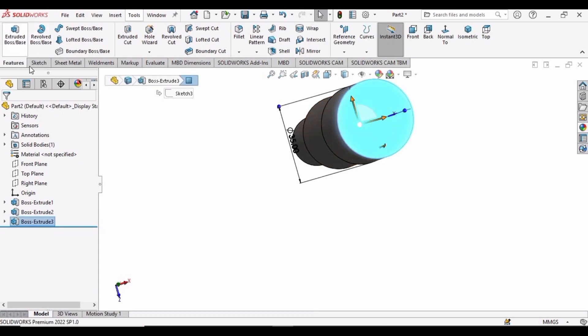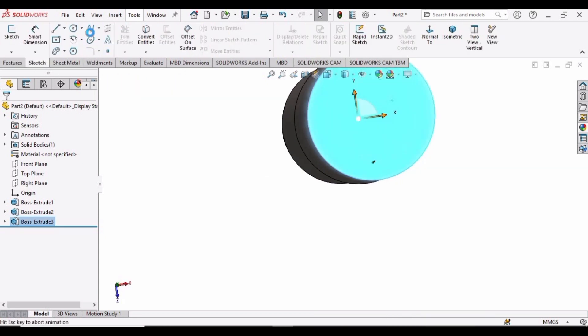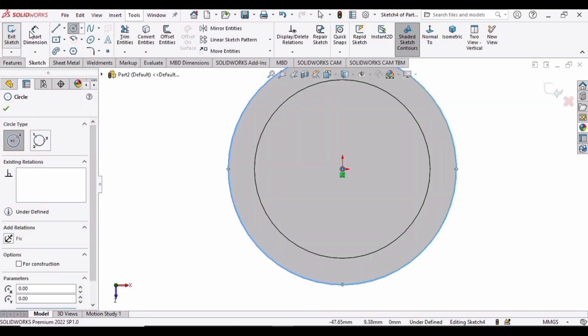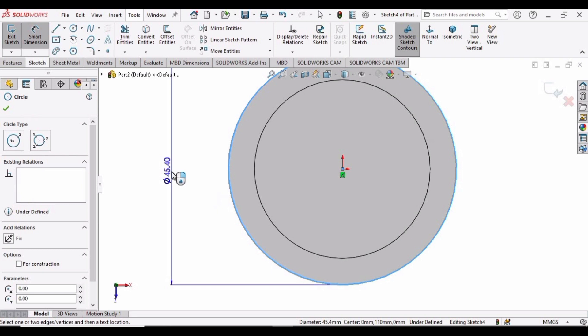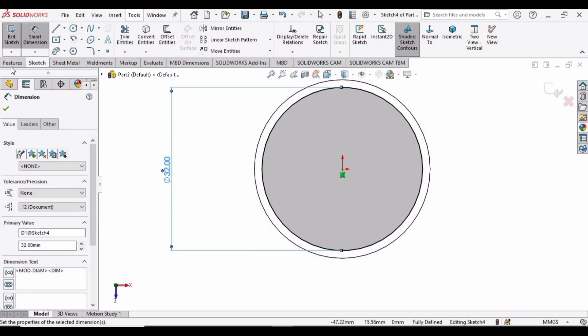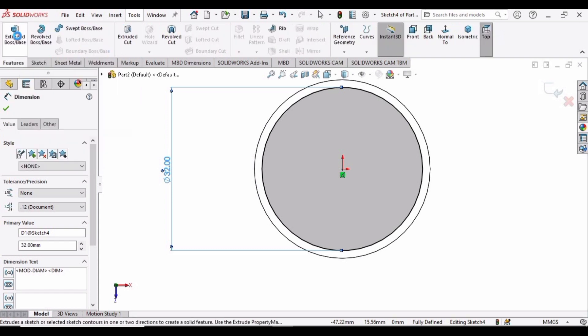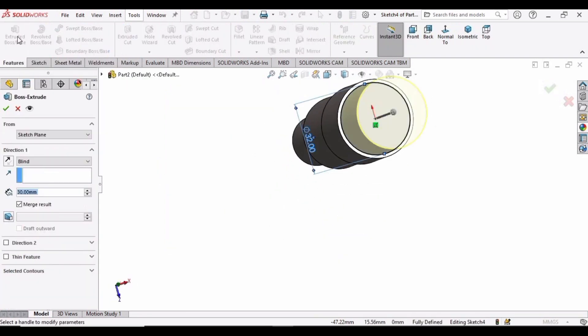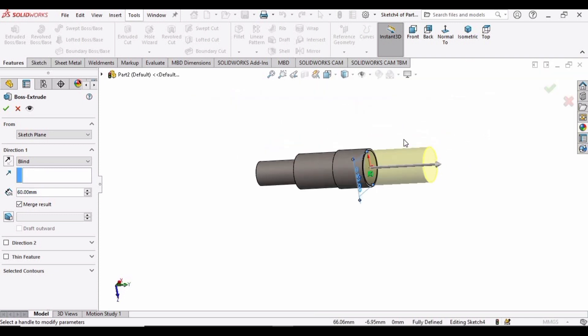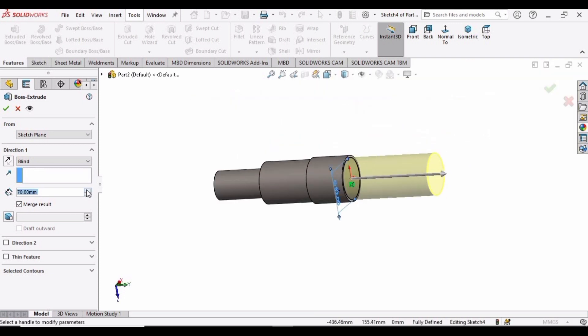Select this face again, click on Sketch, and make a circle here. Specify the diameter as 32 millimeters. Now select Extrude Boss Base and specify the length as 70 mm. Increase this up to 70 mm and then check this box.